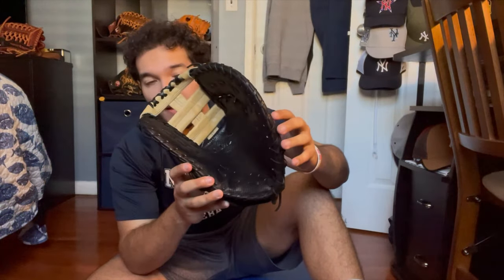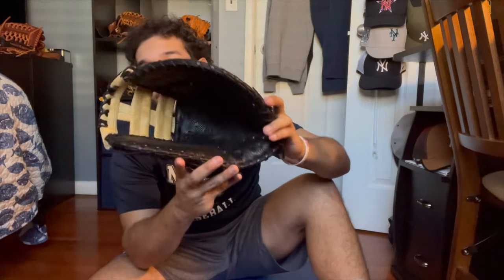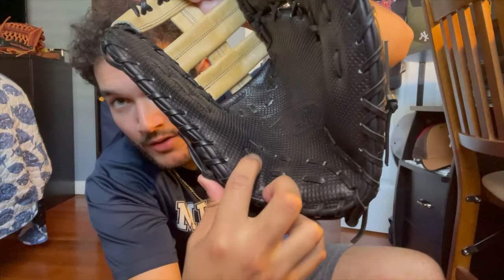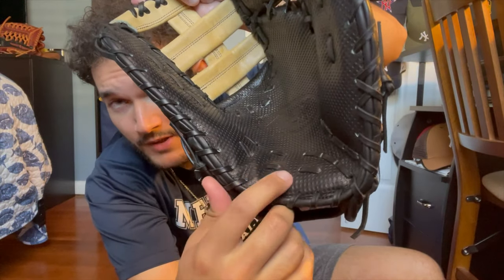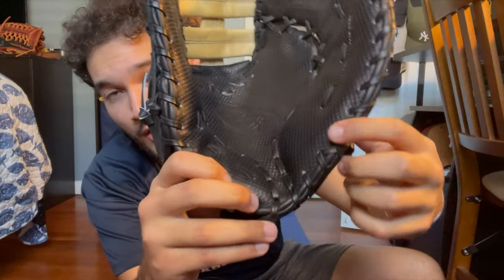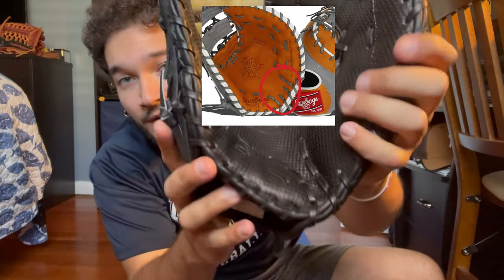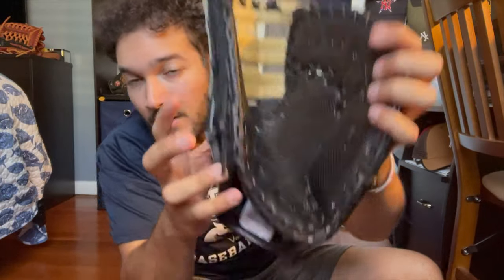The next thing you want to do is establish the break point. This glove is a single-break first baseman, which means there's essentially one hinge on the glove. On other first basemen there's more space between the thumb and the heel, and another row of lace — but this one is a single break. The hinge is right there, so we're going to take our small weight and pound the break point right on that hinge.